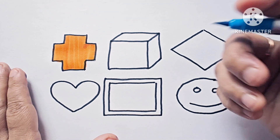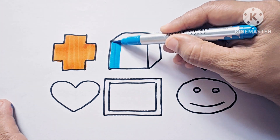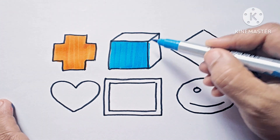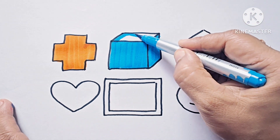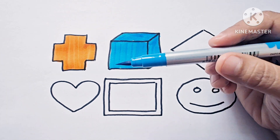Next is cube. Cube is a 3D shape — three-dimensional. It has length, breadth, and height — three dimensions. It has six faces. This is cube and this color is sky blue.